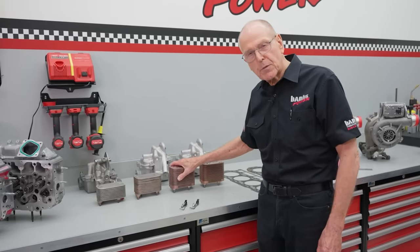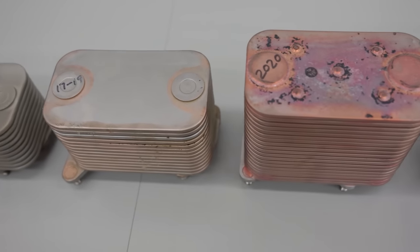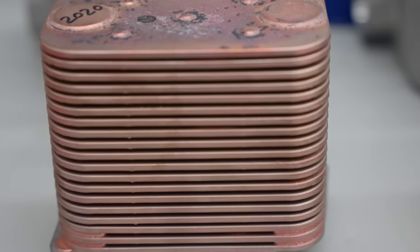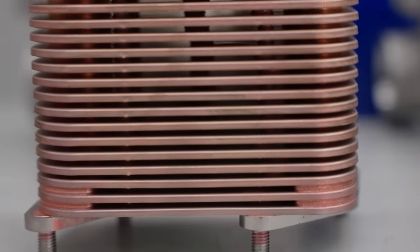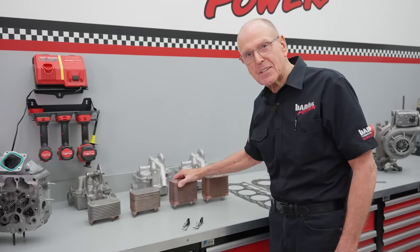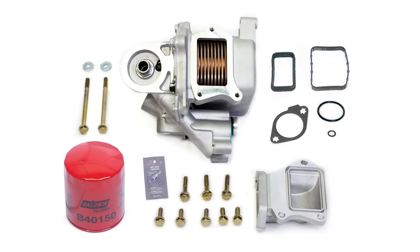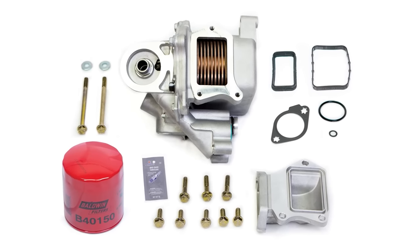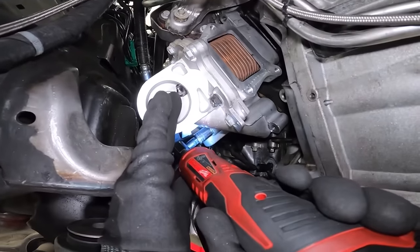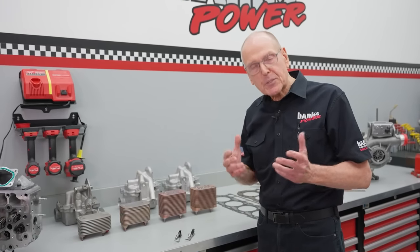So when we saw this 2020 cooler, we realized everybody with a 2019 all the way back to 2001 needs this thing — if you do anything with your truck that's aggressive, including tuning. So we put a kit together that allows you to do this. All the parts, all the hard-to-find items are in the box. You can heavy-duty oil cool all the way back to '01. You can find that kit on bankspower.com.